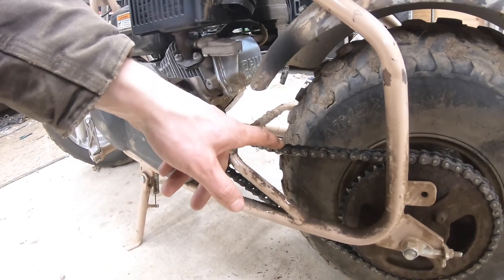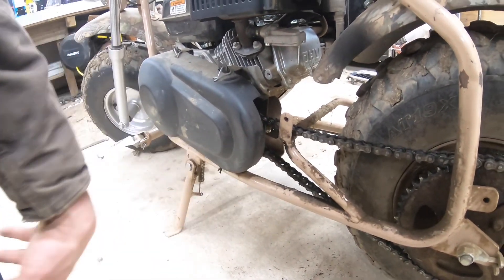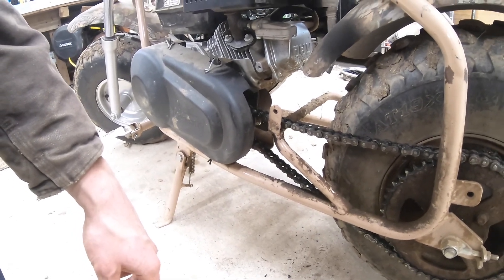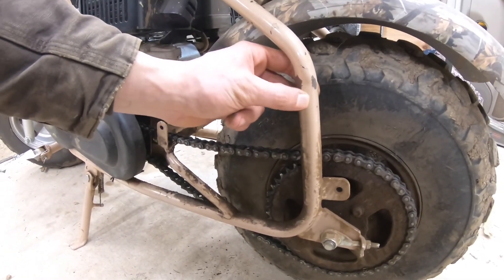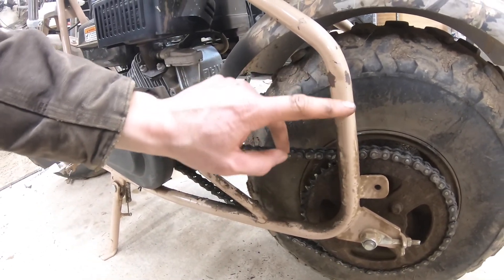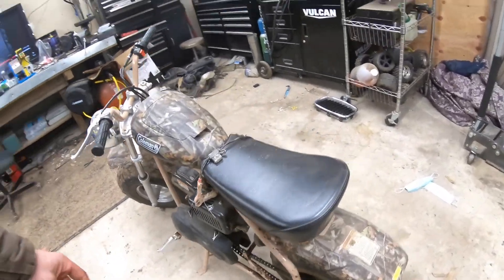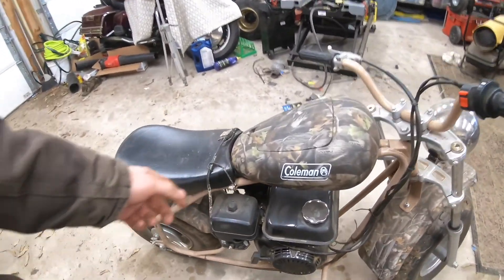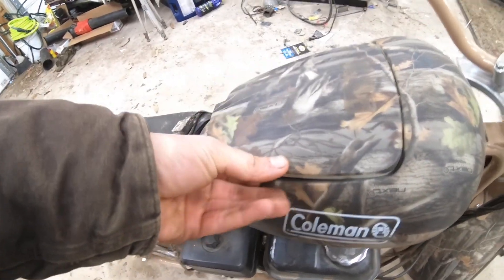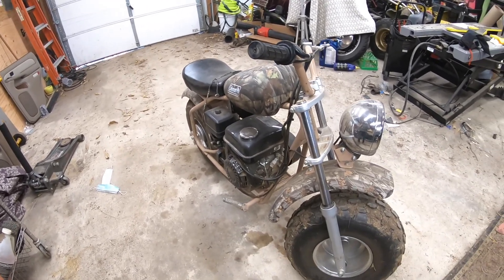So we're gonna put a chain tensioner right here. Your feet stay all the way up here anyway, so we're gonna put one back here and see how that works out. We're gonna start cutting away and just take it day by day. I guess this was dumped over here at one point — that wasn't by me, I've never dumped this bike before. A little bit of rust starting, we gotta take care of that too. Otherwise this mini bike is in pretty perfect condition, a little dirty, but I do love riding this thing. I still have the original manual, the lock and everything else.